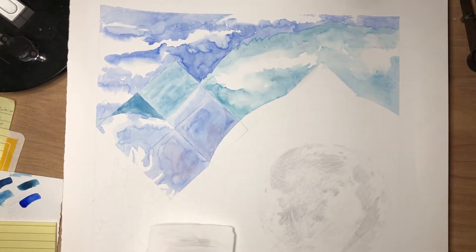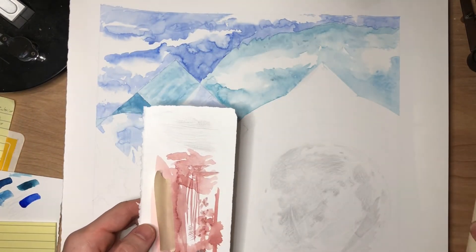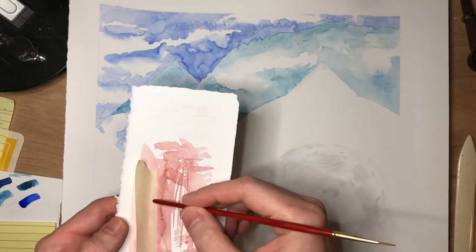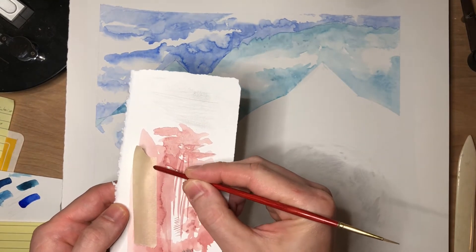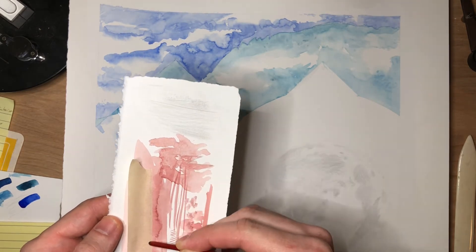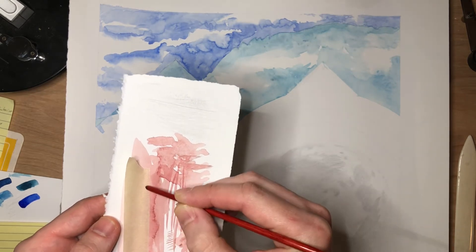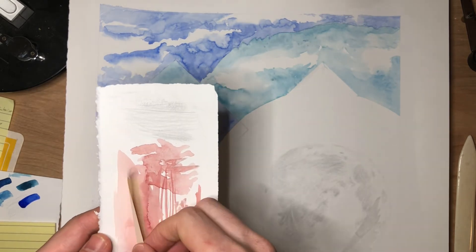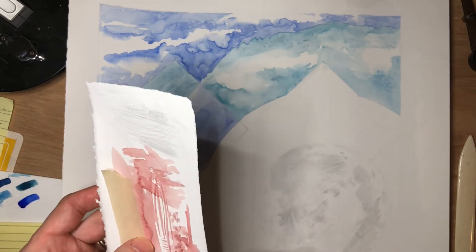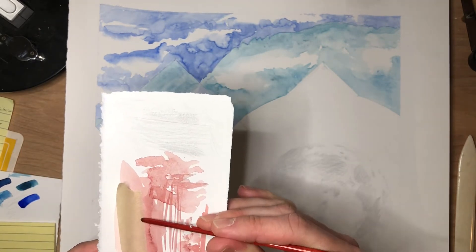What I like to do to make sure I get a nice crisp edge is I use this bone folder that I use in bookmaking. You could also use the back of a brush, but you just run it along the edge there and really tap that edge that you want to be nice and crisp — get it tapped down nice and hard so it's really well attached in that area. That'll ensure that no pigment gets sucked up underneath, which can happen occasionally even if you do this.